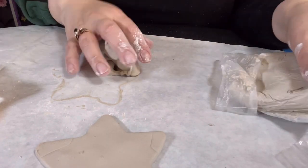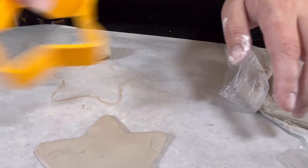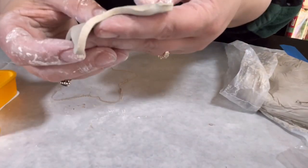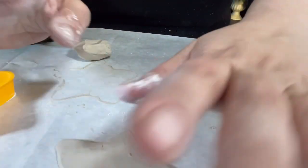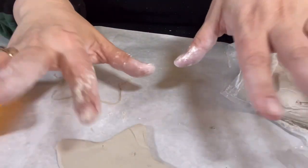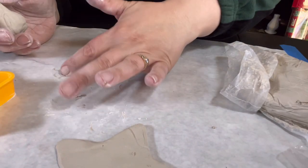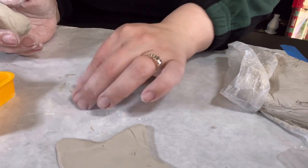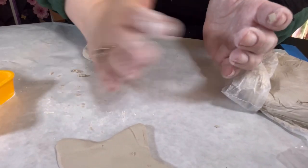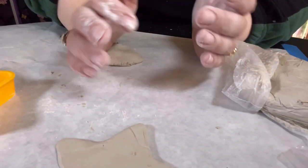I bought some at the Dollar Tree. Basically, we're going to roll out a size that is the equivalent size of your cookie cutter, and you want to make sure there's enough thickness so it holds up as an ornament. So this star is done — we're going to let it dry. If we want to put a little detail on it, we can do that with some tools, like a dotting tool. Right now I just want to get this rolled out and cut, because the clay is going to start drying and I don't want that.